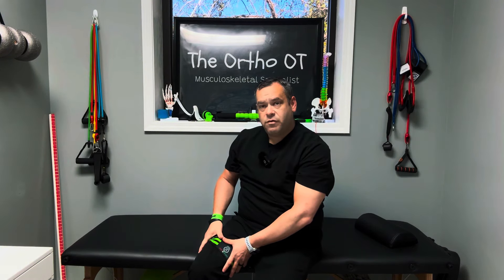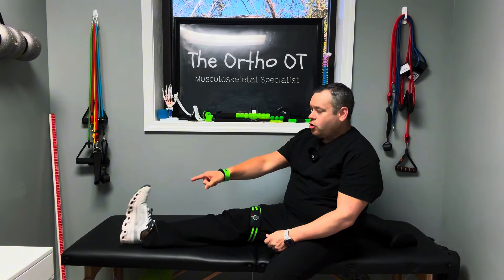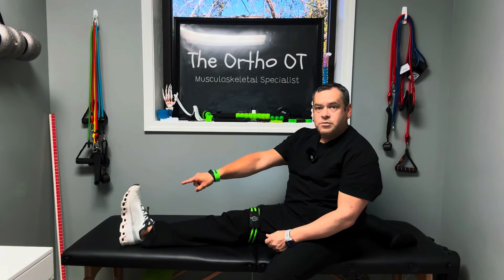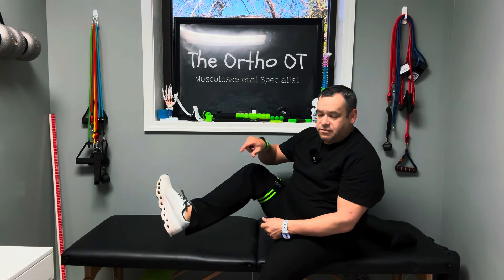Then while that pressure is on there, I may just sit statically like that, or I may go ahead and go through some nerve flossing movements where I'm kicking my leg out, patting my foot up and down. Maybe I work on pulling my foot back, my toes back up towards me, in this position. Maybe I slide my leg back and forth just like that.